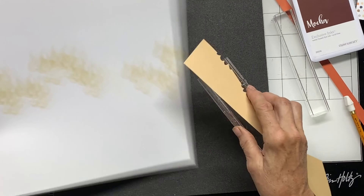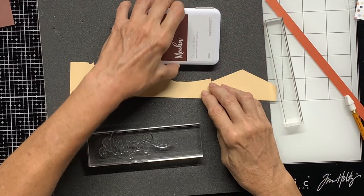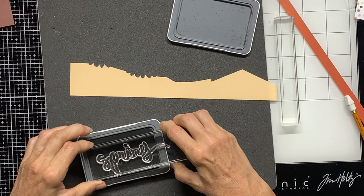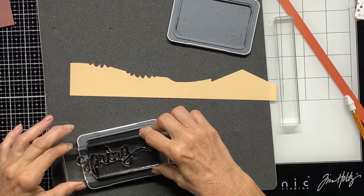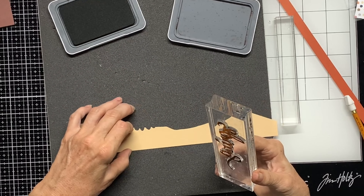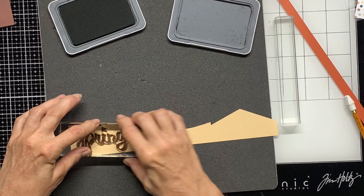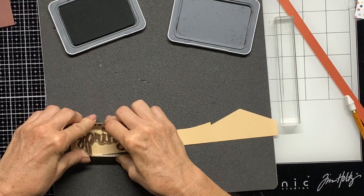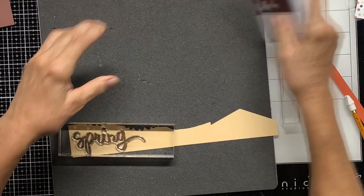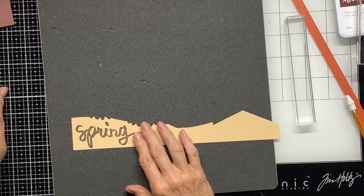I'm going to stamp my title. I've got 'Spring' on this block and I'm going to do it on our Shortbread paper with our Mocha color - this is our new brown. I love this color, not only because it works with horses but it's just a nice rich brown. I'm going to trim this out and let it soak in there for a second. Nice, okay, I'm going to trim this out.